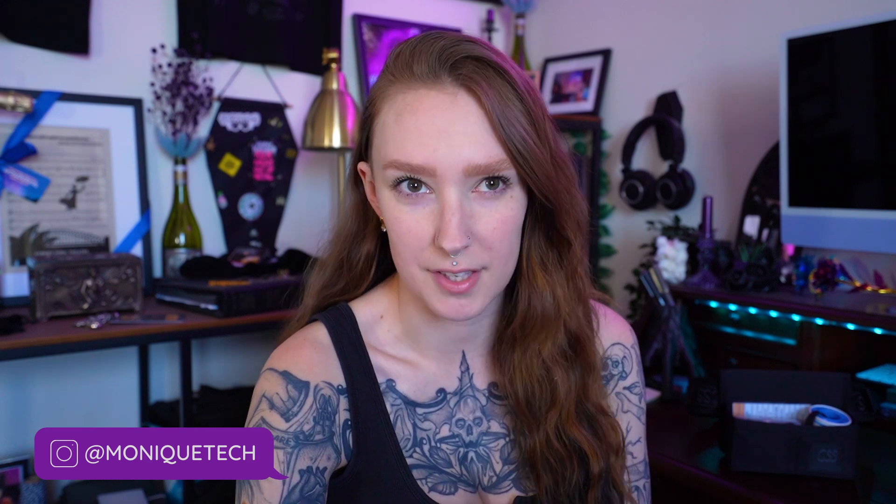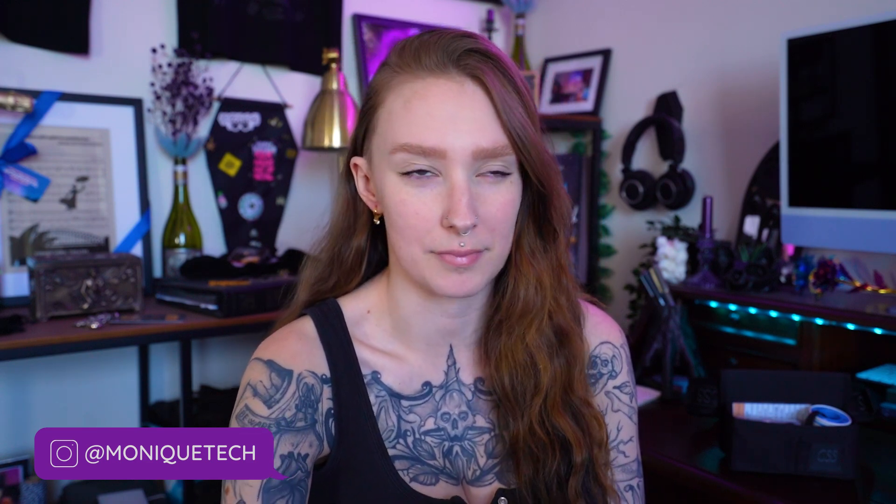If this is your first time here, my name is Monique. I am a sound technician — all-round theater, entertainment, music, cabaret, everything tech. Currently, for the last couple of years, I've been working in professional music theater in Australia.